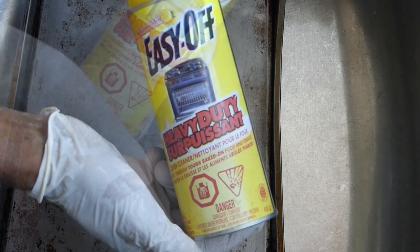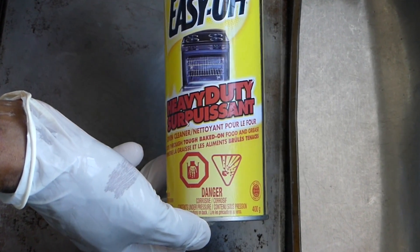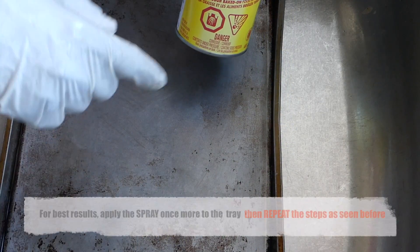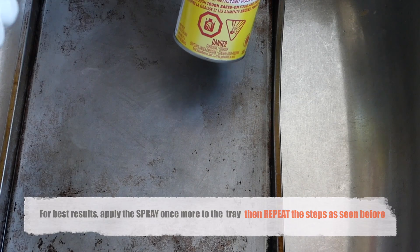And what did I use? Easy Off Oven Cleaner. And trust me, it works. It doesn't matter the brand that you have, so just read your label for all the safety precautions. I guarantee you the best results removing this hard-on grease from your non-stick pan without damaging them.